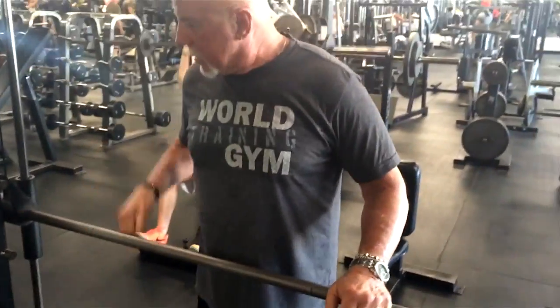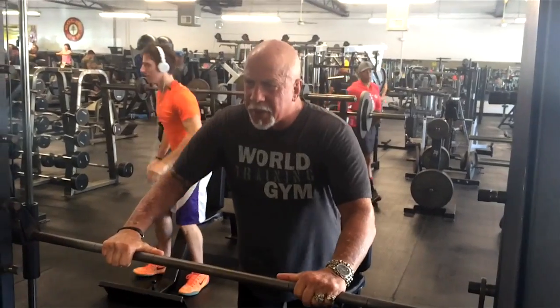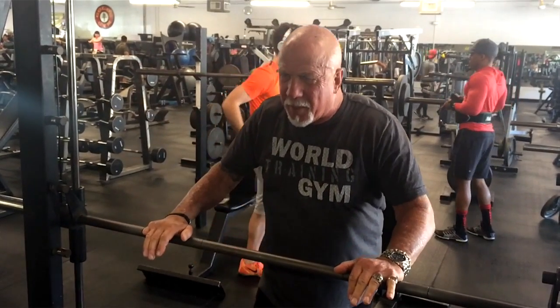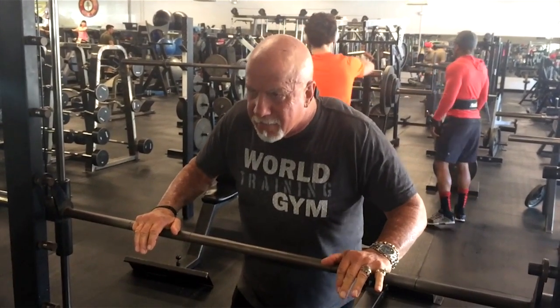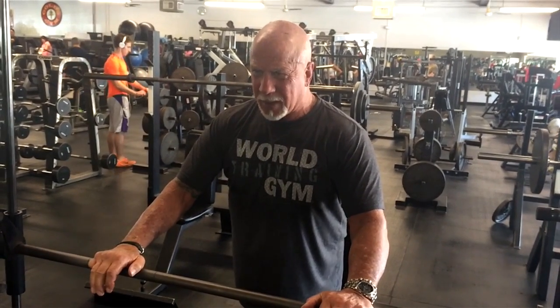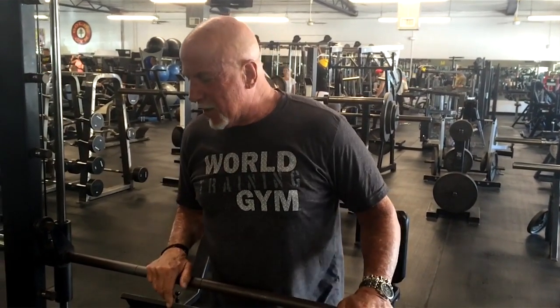We've done every chest exercise. I like to finish off with this — I used to do it before wrestling. If you're doing a bar, lower it to a shoulder-width grip, almost like a push-up. You go down, resist with your body weight, then push back. On the last rep, flex your pec — hold it. Kind of like doing a most muscular pose. It's a killer.